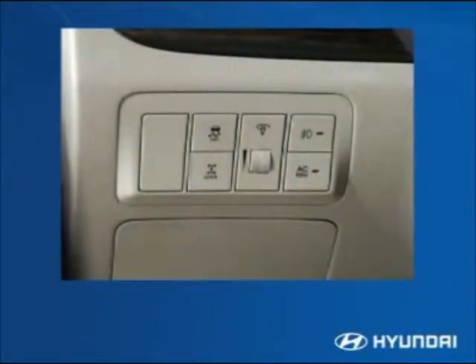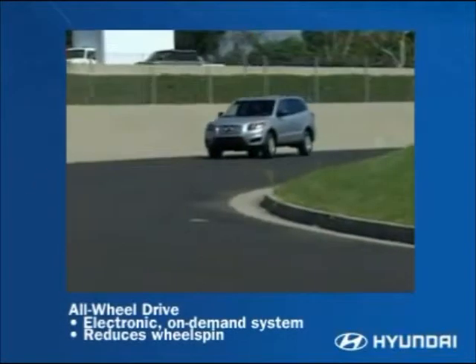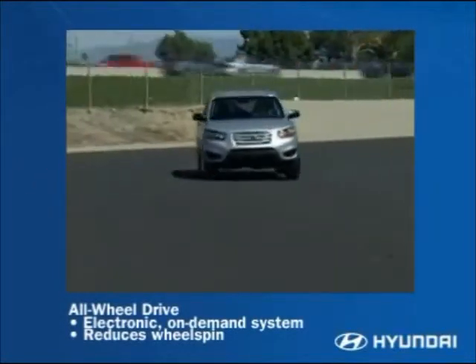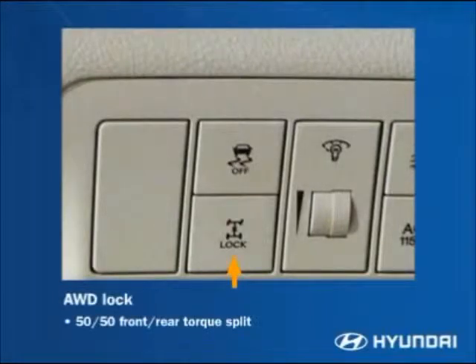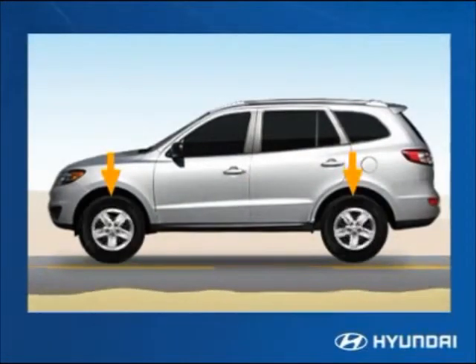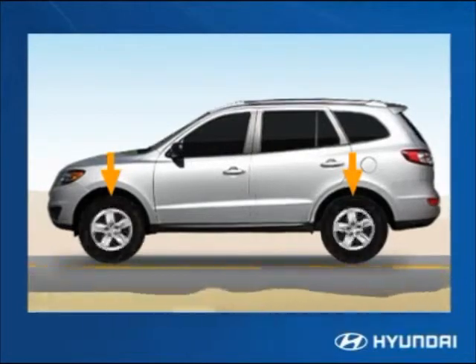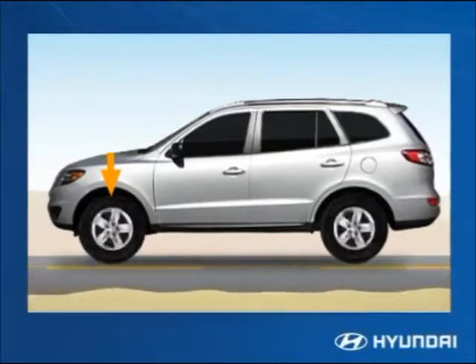All-wheel drive Santa Fe features an electronic system that automatically routes power to the wheels offering the best traction. Under normal conditions, most of the power goes to the front wheels, but if the front wheels start to spin or vehicle weight shifts under cornering, more power goes to the wheels with the best grip. The AWD lock switch sets torque at a constant 50-50 split between front and rear wheels, which provides all-wheel drive up to approximately 20 to 25 miles per hour. At faster speeds, the vehicle transitions into front-wheel drive unless the sensors indicate all-wheel drive is needed.